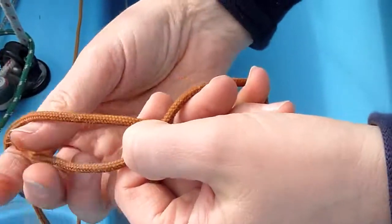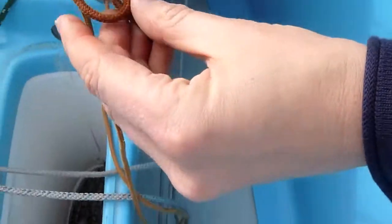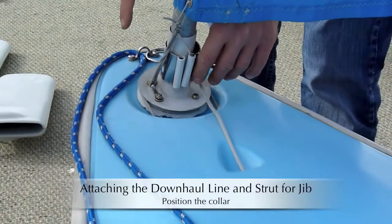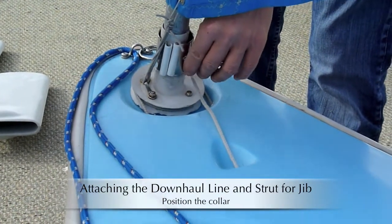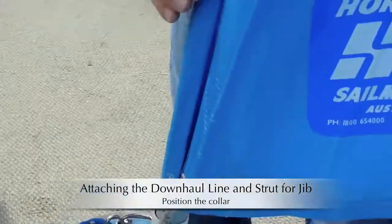Now the last thing you do is to tie a stopper knot on this line. I like to tie a figure eight stopper knot. In order to attach the jib strut, we have to bring up the collar wire all over the sail.